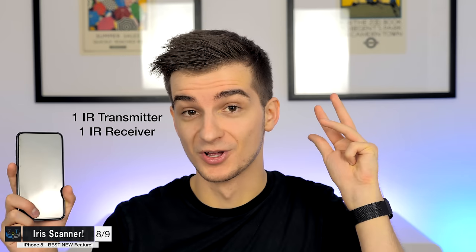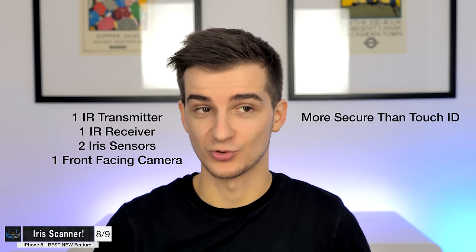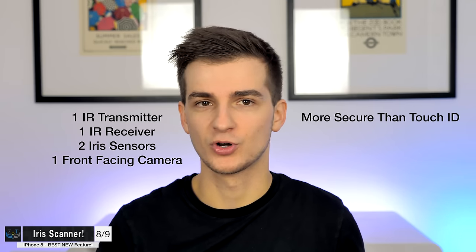If all this is legit — and Mac Otakara has been a pretty trusted source — the iPhone 8 will come with a front-facing camera, IR transmitter, IR receiver, and two iris scanners. This is going to make Face ID incredibly secure. Apple may actually use two front-facing cameras and one iris sensor rather than two iris sensors, as that would make it easier to detect depth. Either way, Face ID might be even more secure than Touch ID.